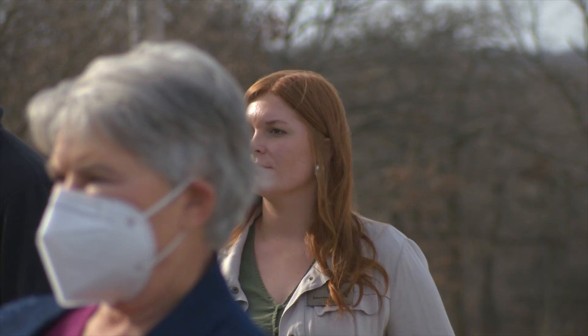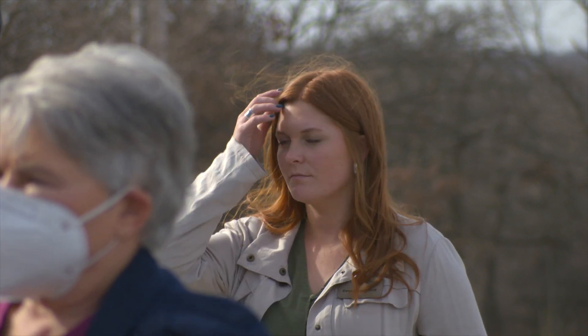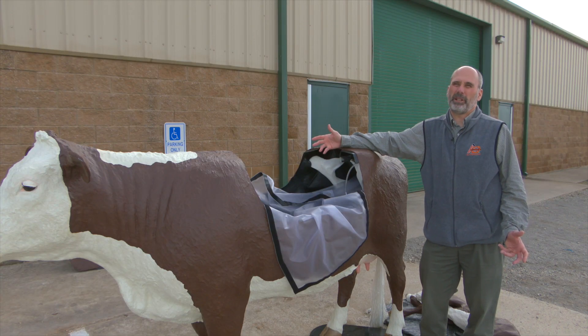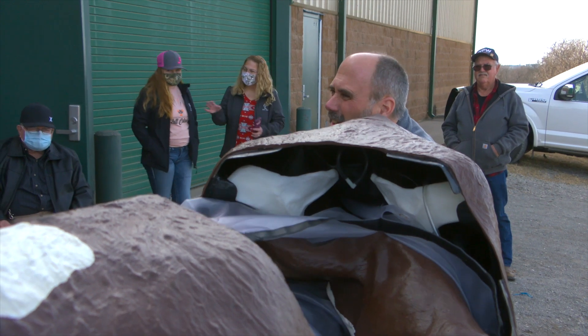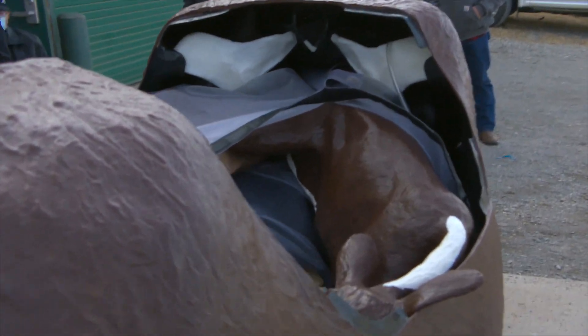The longer we wait, the more likely we are to have issues with the calf. Being able to see how that calf is sitting in there — that's something new to them, because we don't have a window to look in to see what things are going on internally. So it's nice for them to come up and look and see.